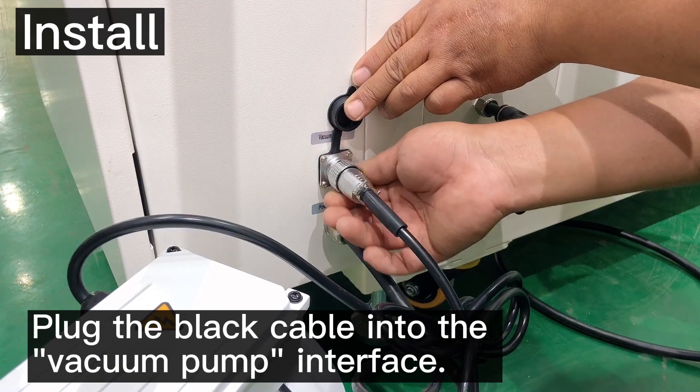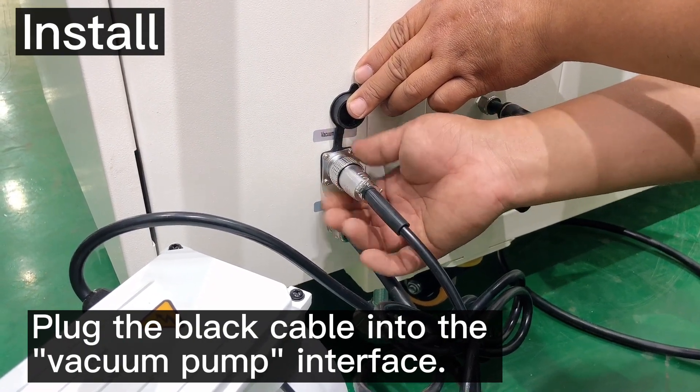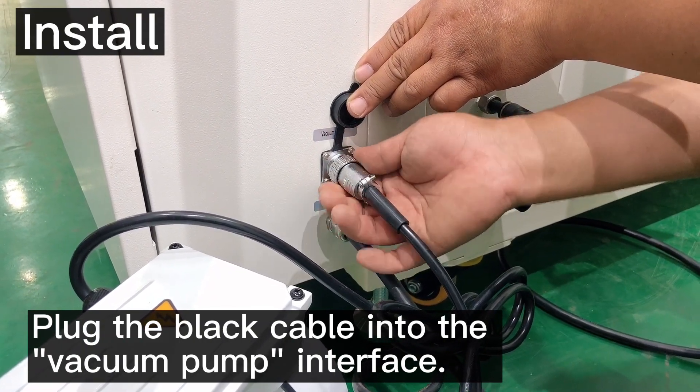After the above steps, the installation is complete.